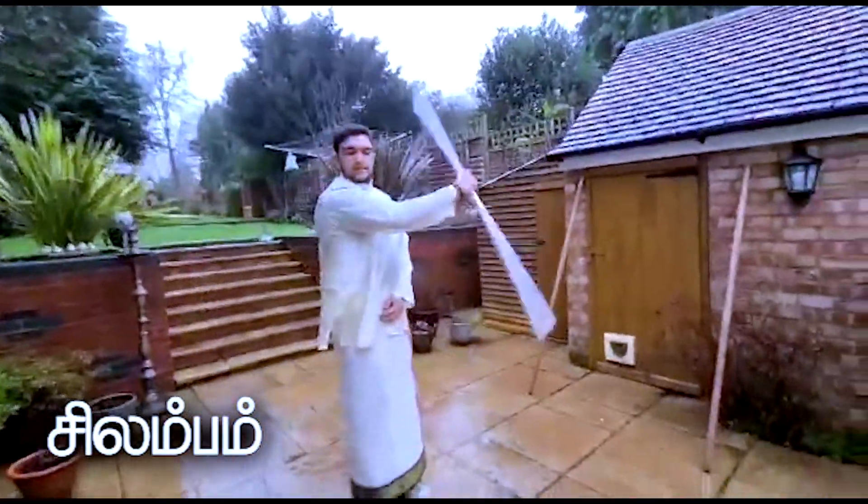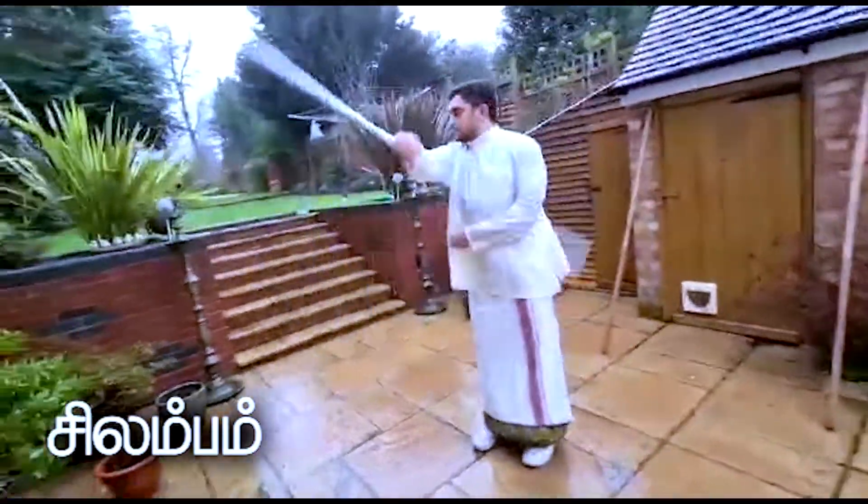It's very simple, just a figure of eight in the rotation. You can also go to the back as well.